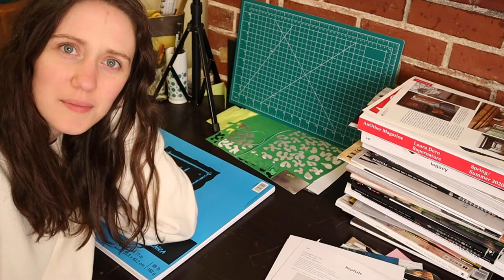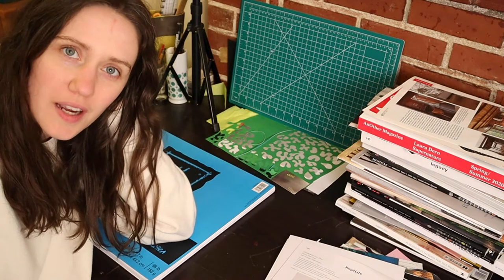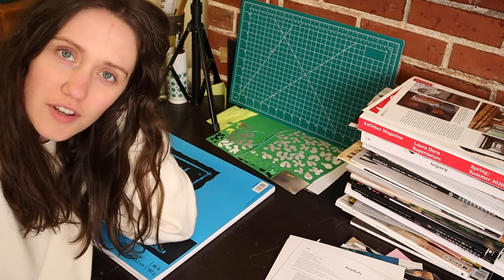Hello! I have a little bit of free time tonight, so I'm gonna just play around and make some collages for fun and see what happens.